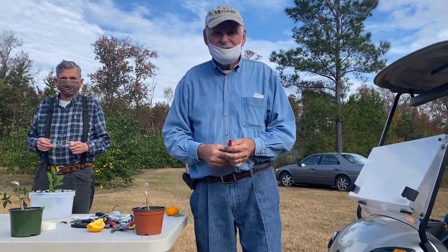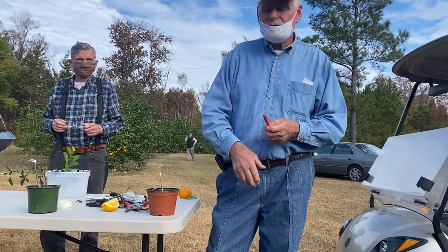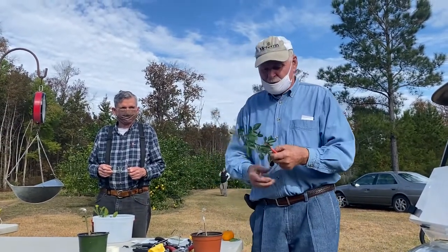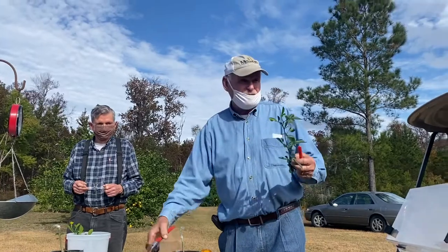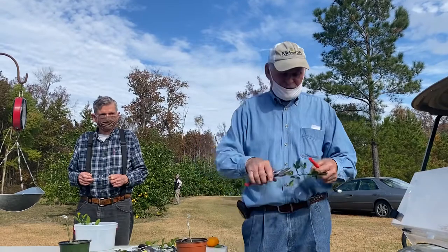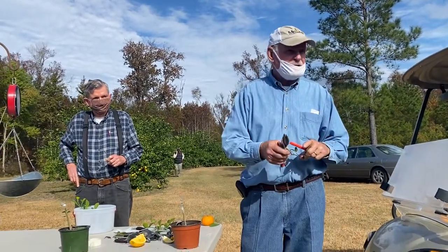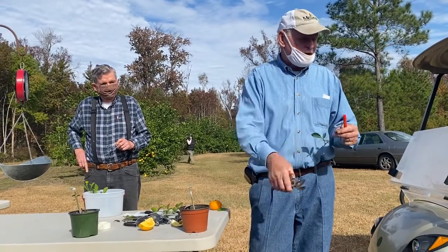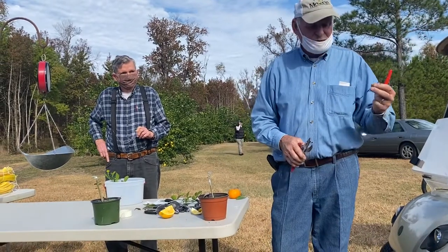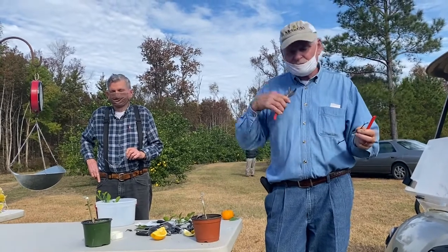You can store scion wood when you cut it — it can last in the refrigerator. Take it, cut it up, remove the leaves, wrap it in a moist paper towel, put it in a Ziploc bag, and put it in the very bottom of the refrigerator. It'll last for several months like that and you can use it to graft with. It needs to be moist — if it dries out, it's a done deal.